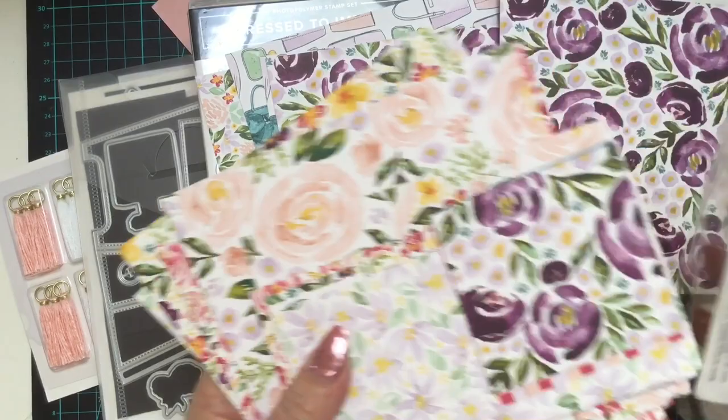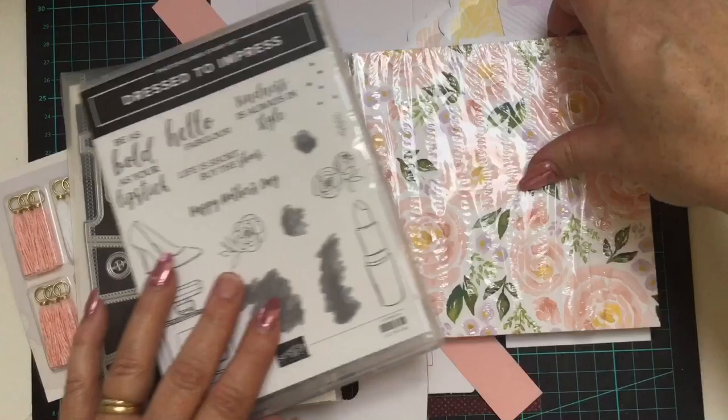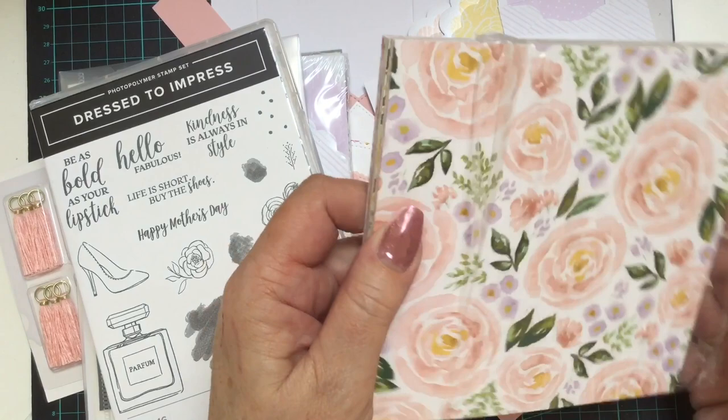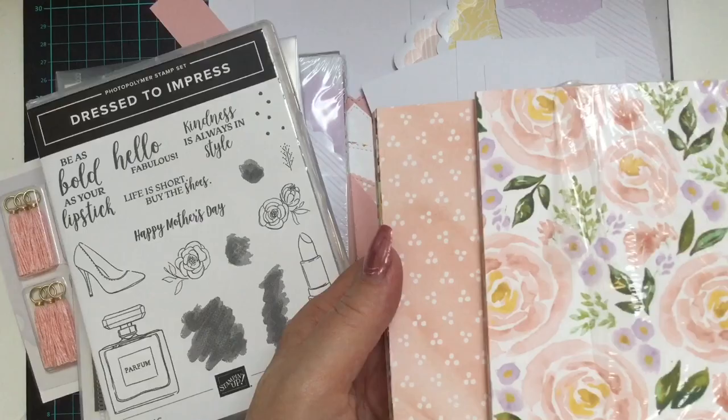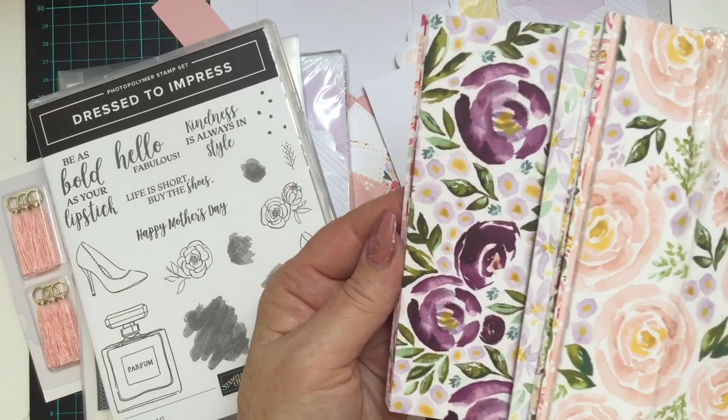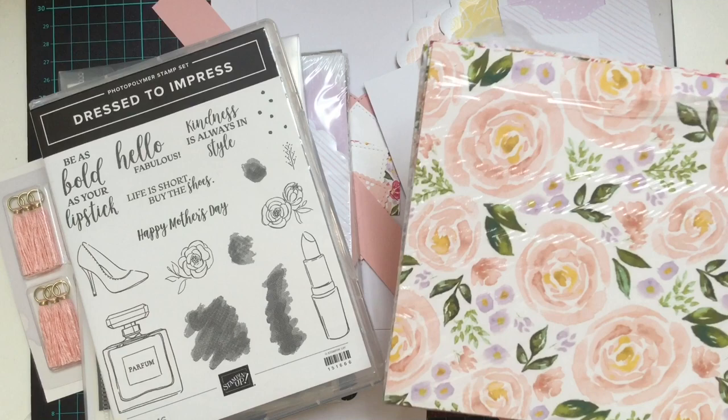It's a 6x6 paper pack — I've made a mess of that one but I do have a brand new one here. There are 48 pieces: 12 designs and you get four of each of the designs, and you even have some little plain ones in there. These florals are just to die for in my opinion. It's another great beautiful paper range by Stampin' Up — they've really nailed this one. What they've also done is made some coordinating products to go with them.